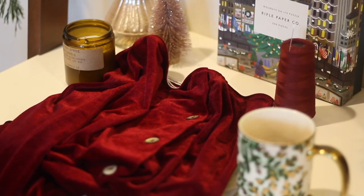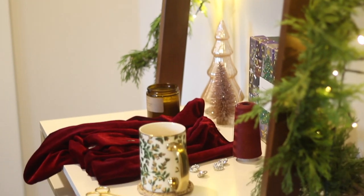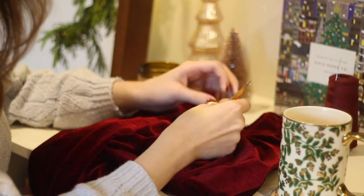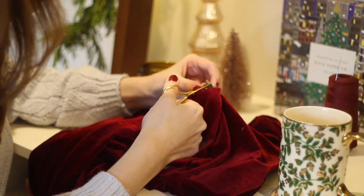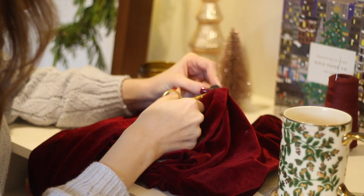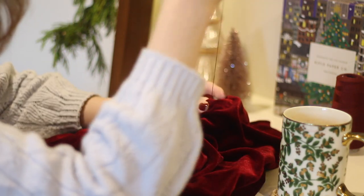At this point I liked the skirt, but I did not love it. I remembered that I had these bejeweled buttons in my button stash, and I thought it would be really pretty to swap out the buttons to make this a little bit more festive looking. I went ahead and removed the original buttons — I'll save those for a later project — and then I replaced them with these festive rhinestone buttons.